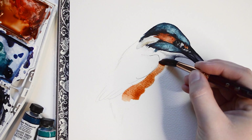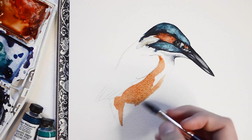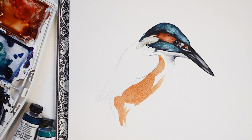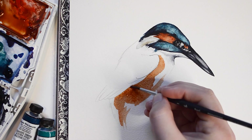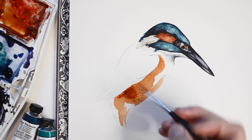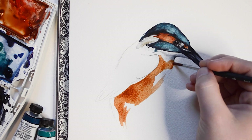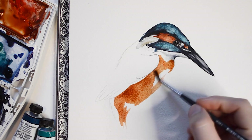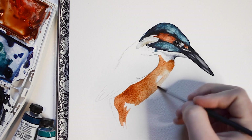Using my number 10 round brush, I'm going to apply Burnt Sienna paint to the body of the Kingfisher. You will notice me add extra pigment to the areas where I want shadows to be.